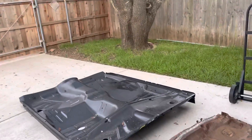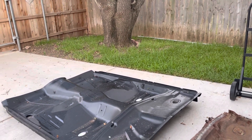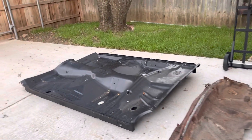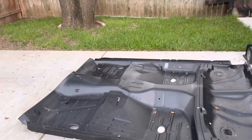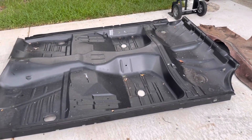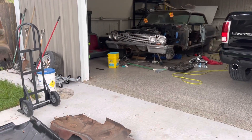Hello, welcome aboard. It is September 6th, 2021. This is a 1963 Impala floor pan. It includes the inner rockers. So there's going to be a video on what I did to try to get this thing to fit in that car over there.